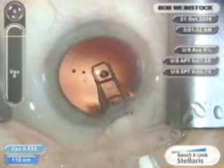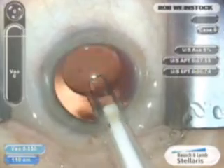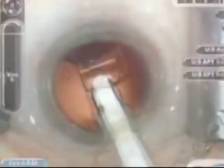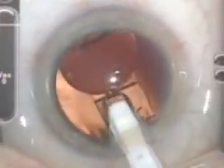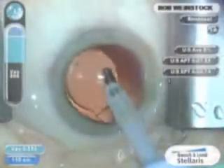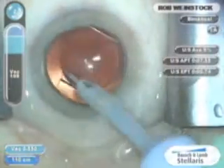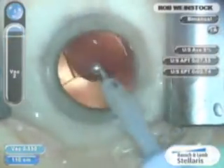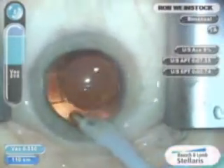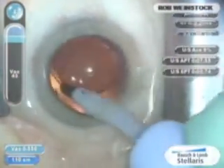The plunger style delivery system is used with a single plunge to deliver the leading haptic and lens into the eye inside the capsular bag. The CrystalCert injector system has improved the delivery of the CrystalLens HD implant with its one-handed plunger style delivery system.